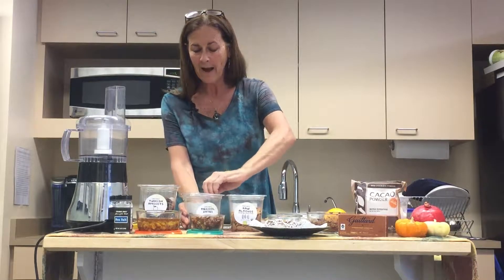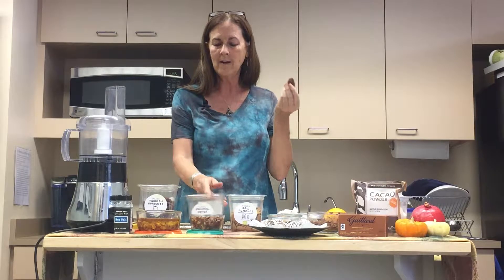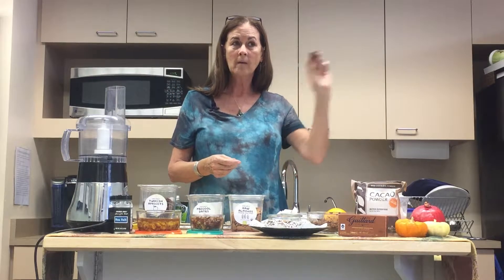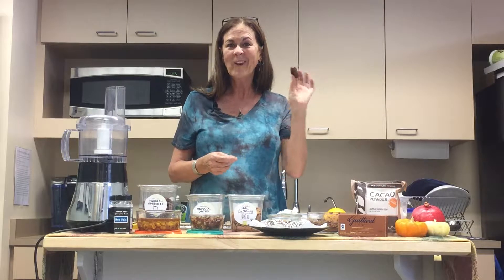You can get this at Whole Foods. If you can't find it and you just have a bar of chocolate that's 72% cacao, you can go ahead and use that — it'll have a little bit of sugar, so get it unsweetened — or you could use the cacao powder. So we've got our yummy chocolate ready to go.